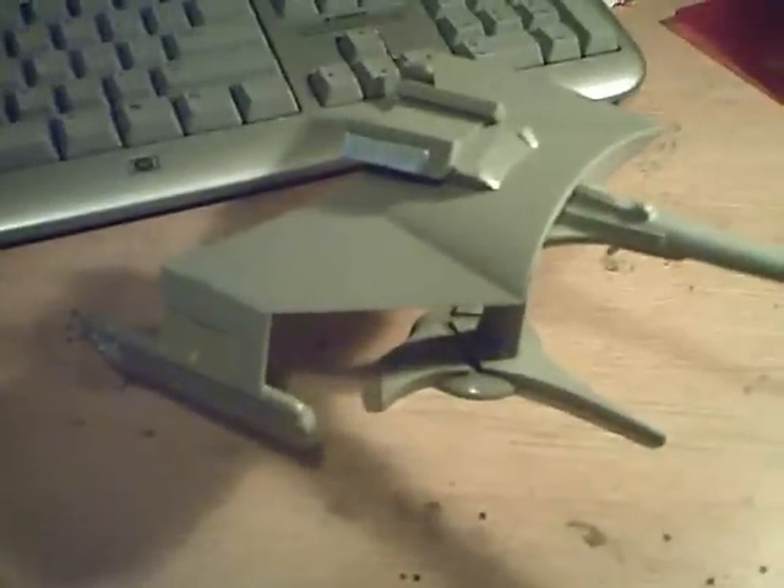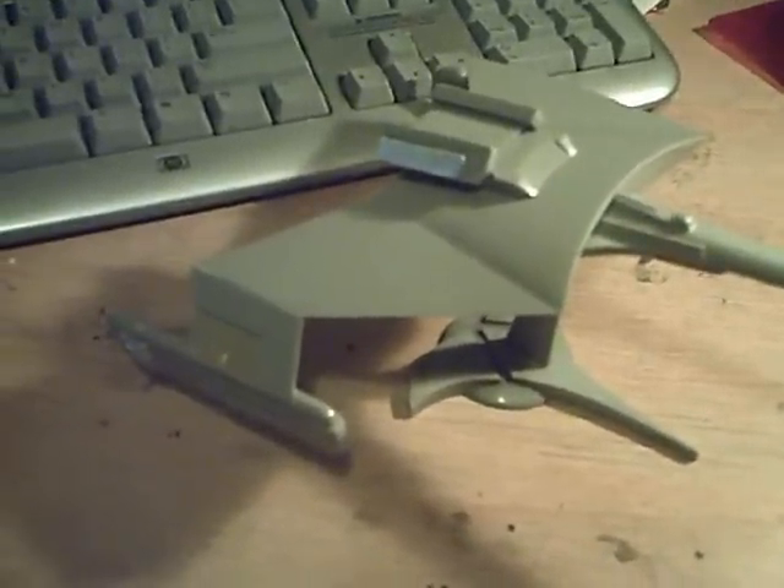Assembly is extremely simple — only took me about two hours. It's a bit gappy. There are a few spots, particularly on the wings where the nacelles meet the fuselage, that have some pretty nasty gaps that need to be puttied. A few other spots on the underside and a long seam along the neck, but I think I've mostly been able to take care of that with a little bit of glue and some sanding.